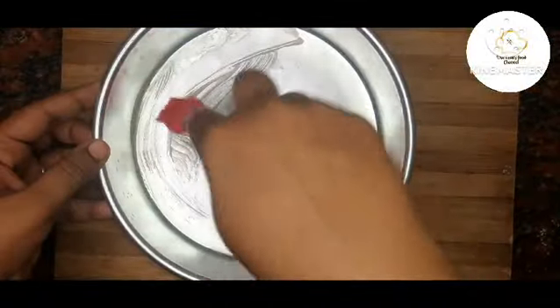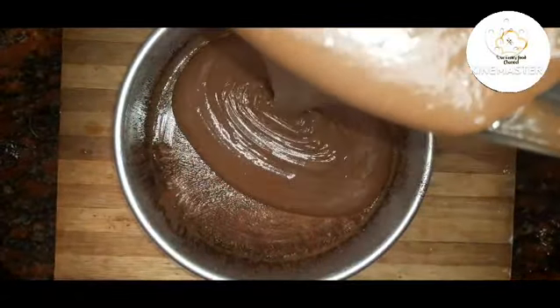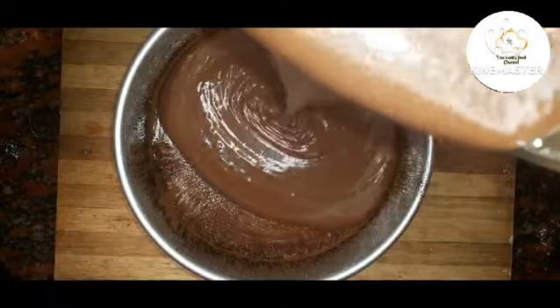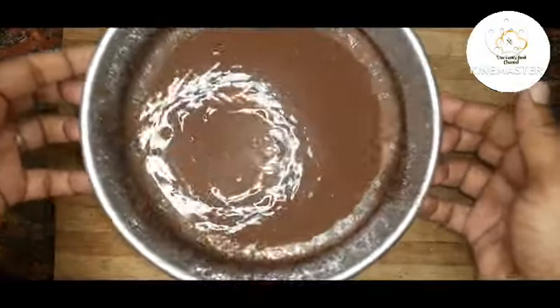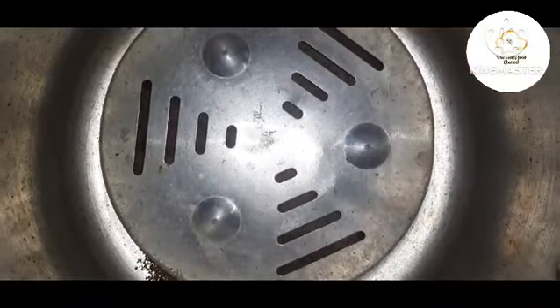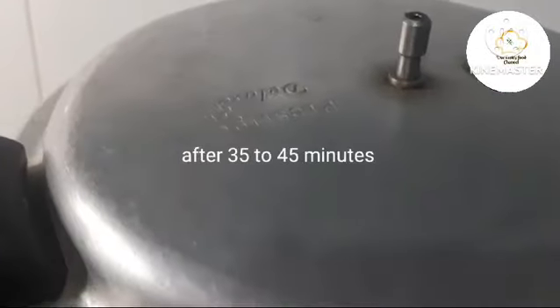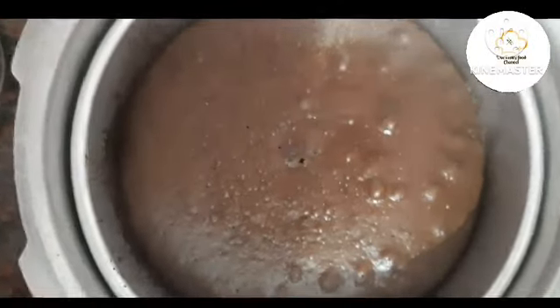Grease the cake pan with cocoa powder and dust it. Add the cake batter to the pan. Remove air bubbles. Bake — using around 600 ml or 200 ml measurements as needed.